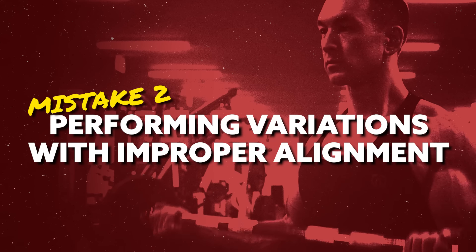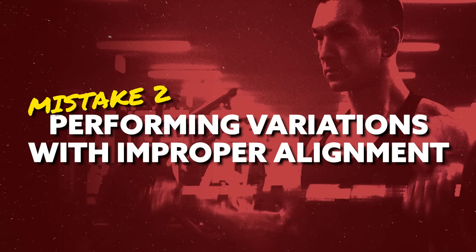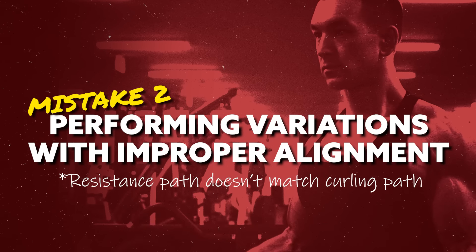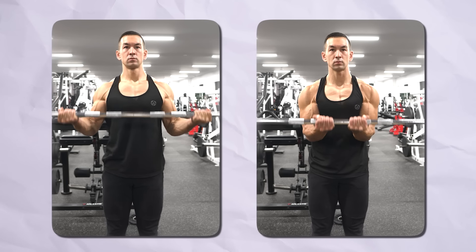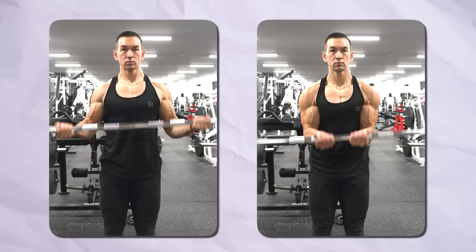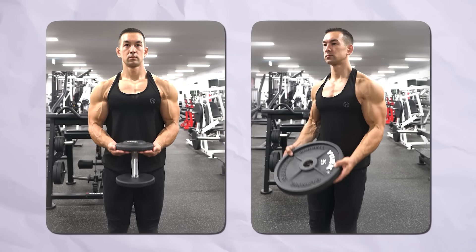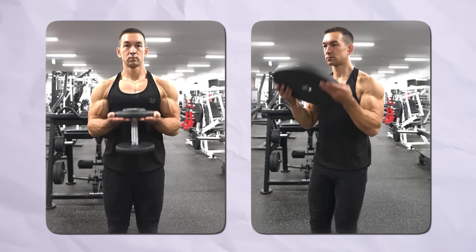Mistake number two is performing curling variations that have improper alignment — in other words, where the path of the resistance isn't matched up with the natural curling path of the biceps. The most common example would be narrow grip or wide grip curls where your hands are locked onto a fixed implement like a straight bar, or for narrow grip curls, a single dumbbell like with a waiter curl or a plate curl.